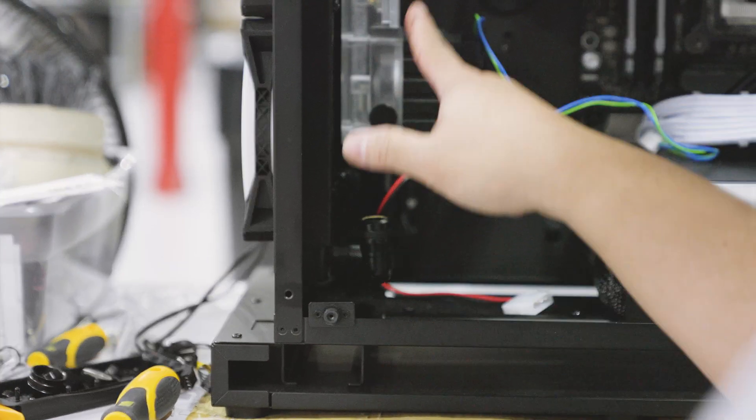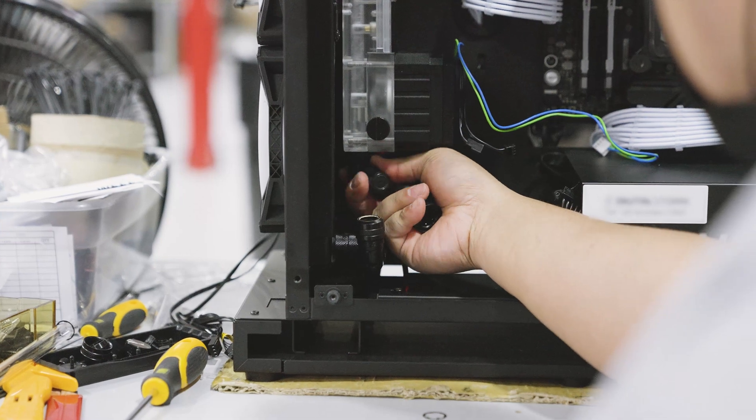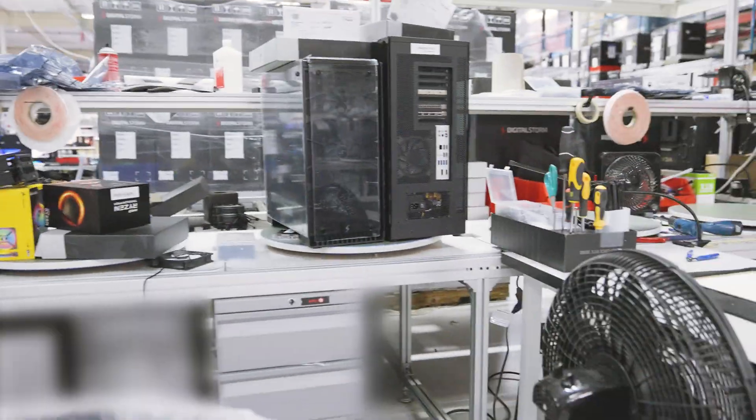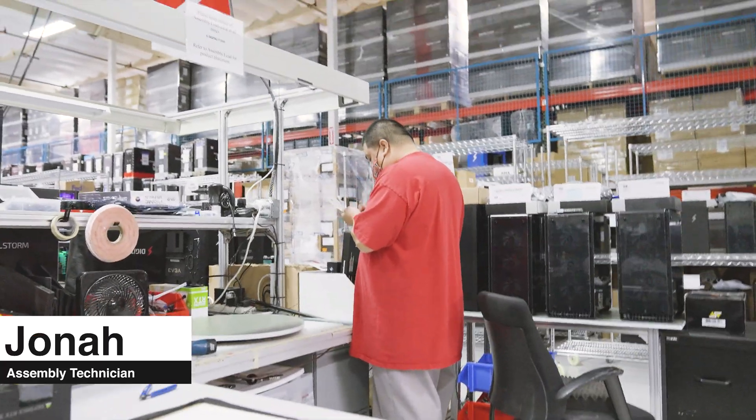Having the line go up into this, but the only problem now is our drain plug is blocked. Daily life of a Digital Storm employee.